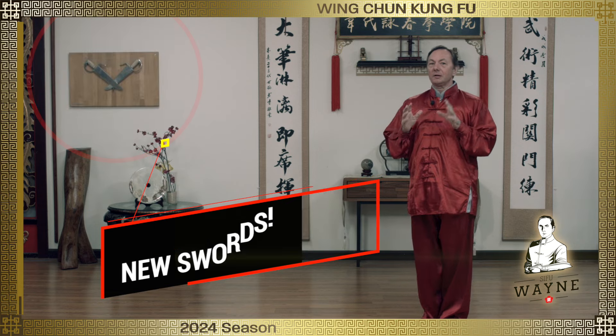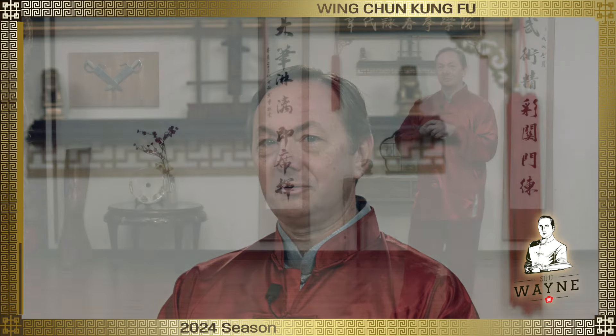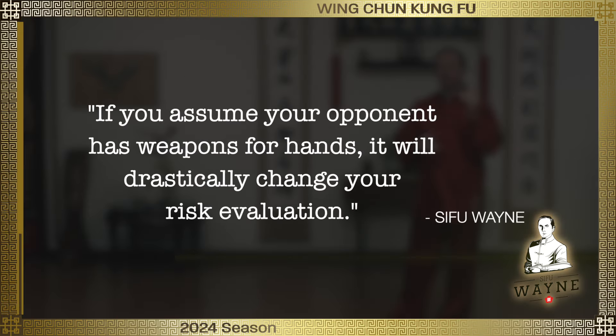For this week, let's assume that you guys saw Edward Scissorhands, where you had like knives for fingers. Let's assume that the opponent's hands are actually weapons — whether that's a knife, a hammer, brass knuckles. If you assume that your opponent has weapons for hands, it will drastically change your risk profile, your risk tolerance.